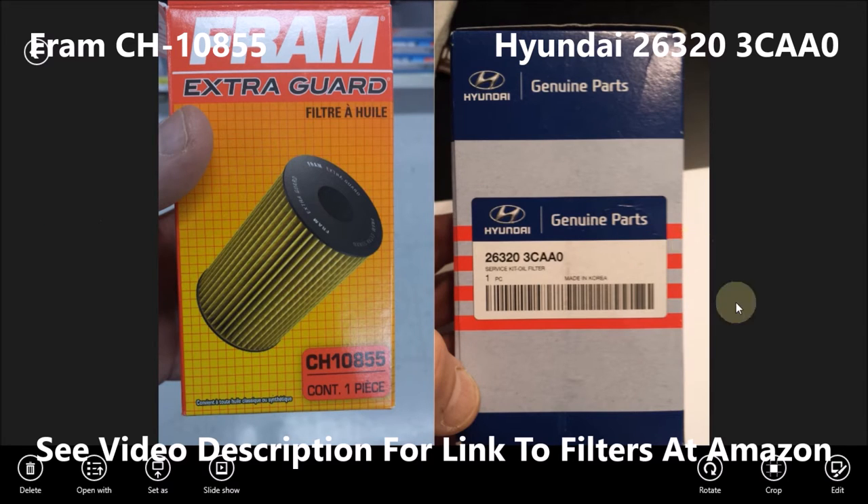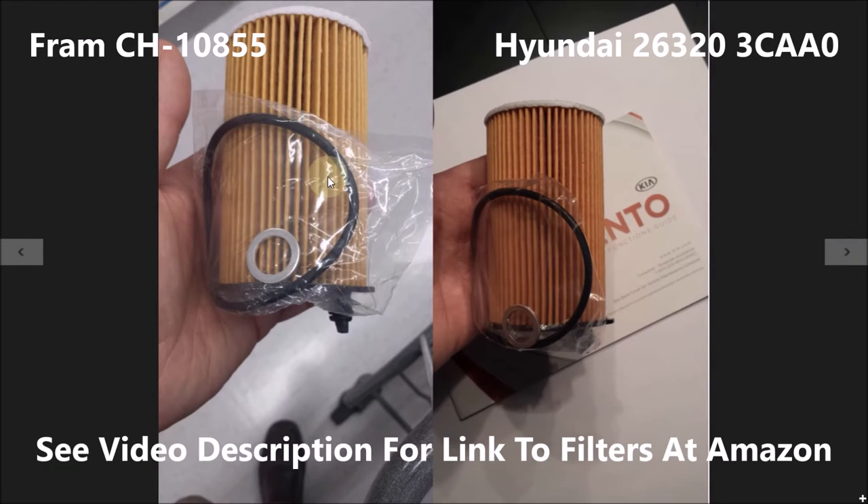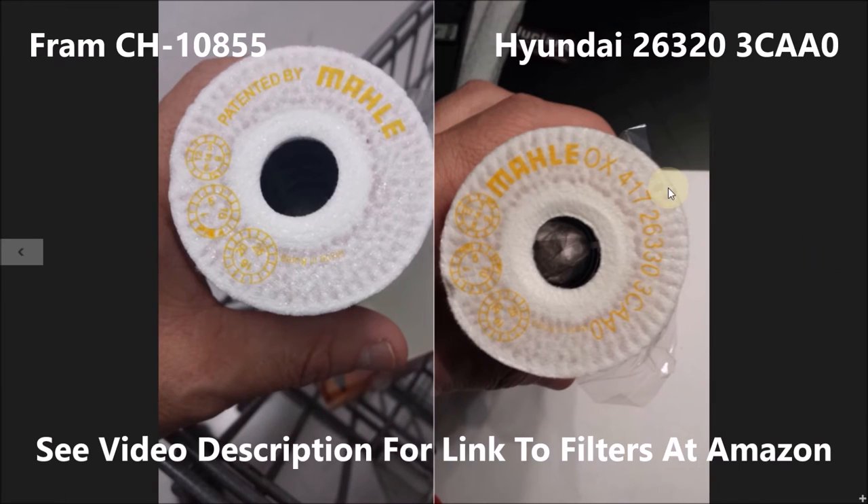The box is the exact same size — no big deal there. But if we go to the next picture, you'll see that I took the filter out of the box at Walmart because I was really curious to see what it looked like, and it looks identical to the actual Hyundai filter. The kicker is here on the very top of the filter: they're both made by the same company. The printing is the same, everything is the same.